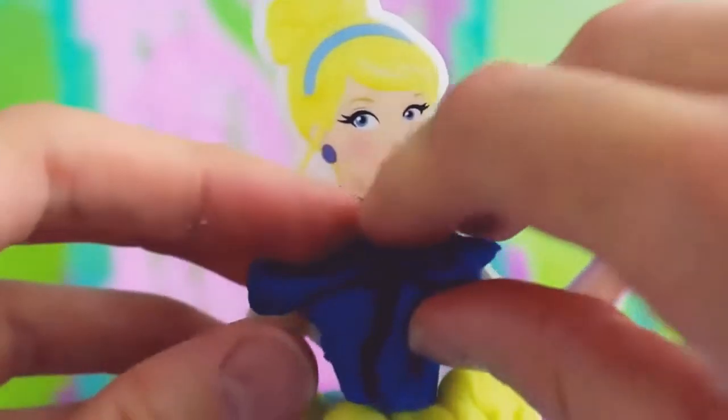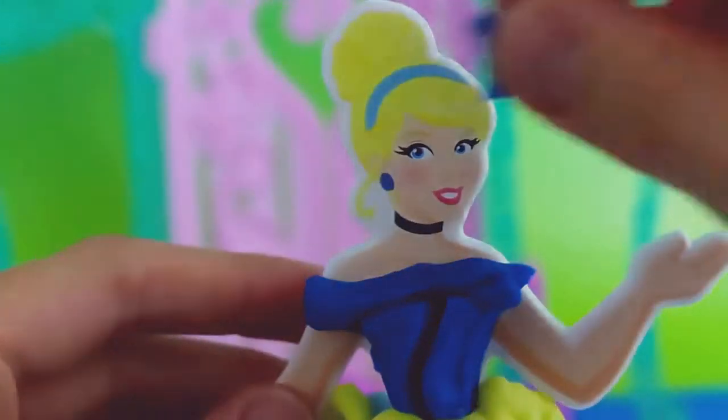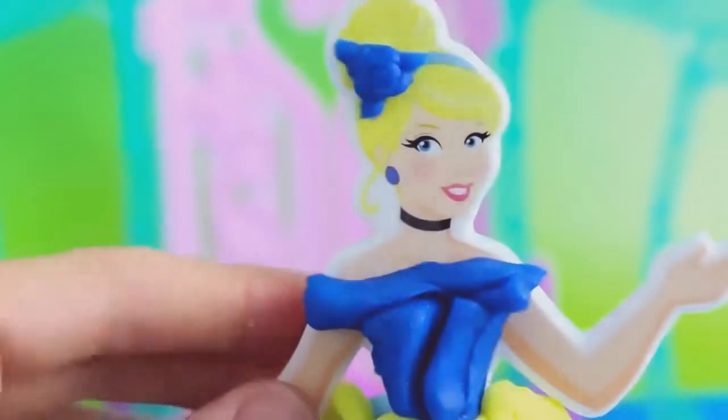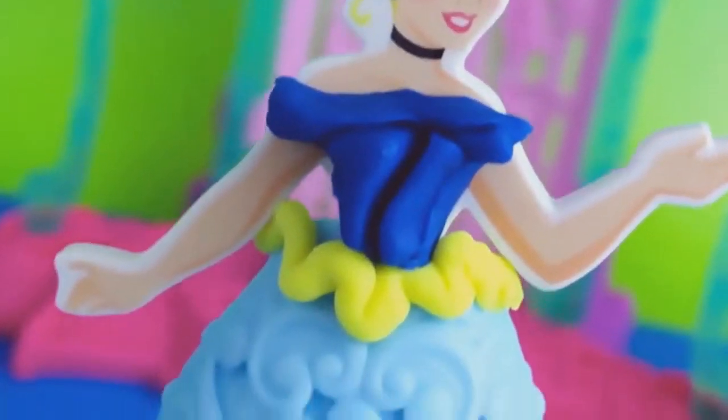We're going to stick to the colors of yellow and blue by adding a dark blue top and a dark blue hair bow. Cinderella is now ready for the ball with a beautiful blue and yellow ensemble.